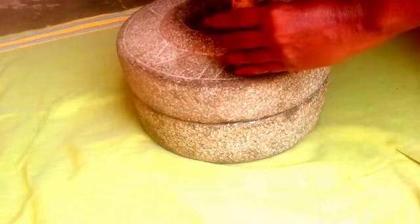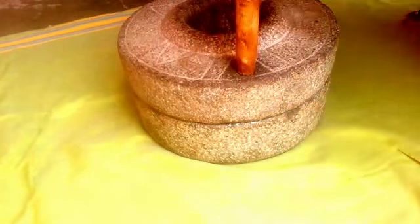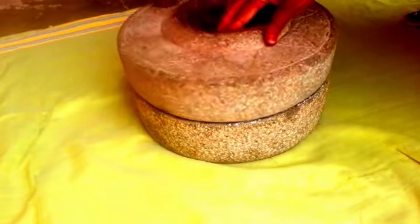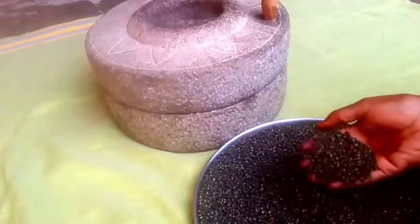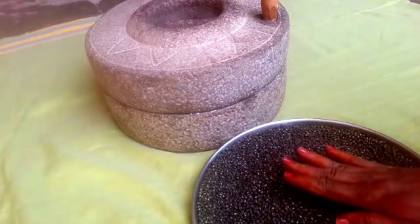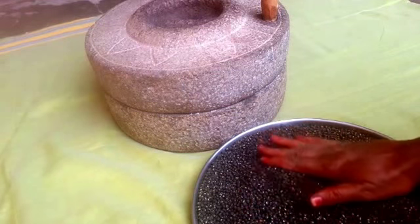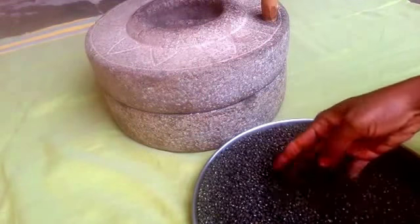1.5 grams of rice — it is also ready. We will pour the boil down. We will pour the heat. We put the oil on the lid. We will pour and add tea and soda.